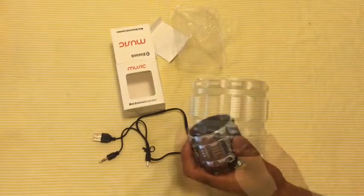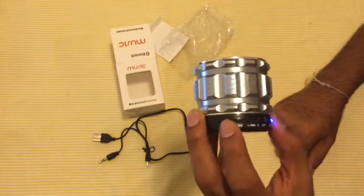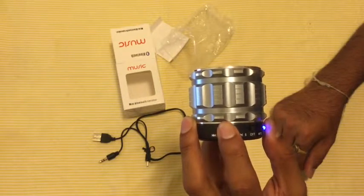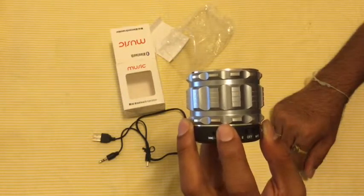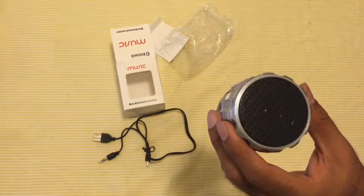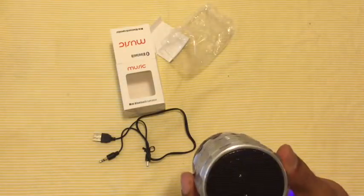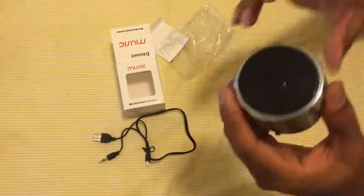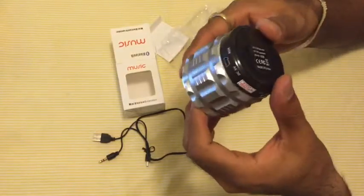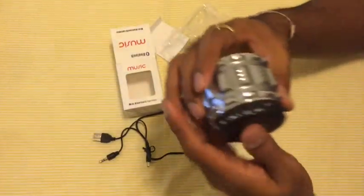To increase the volume you have to keep the button pressed. Though the speaker looks really small, it definitely packs a punch — the sound is loud.